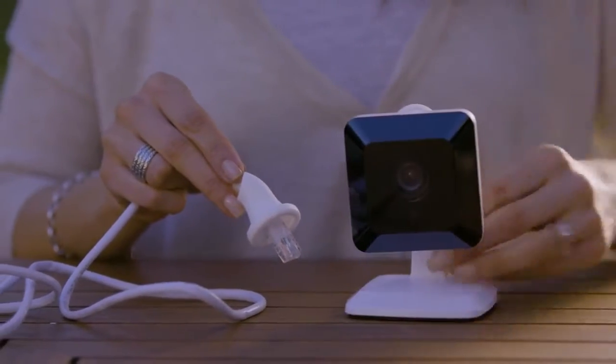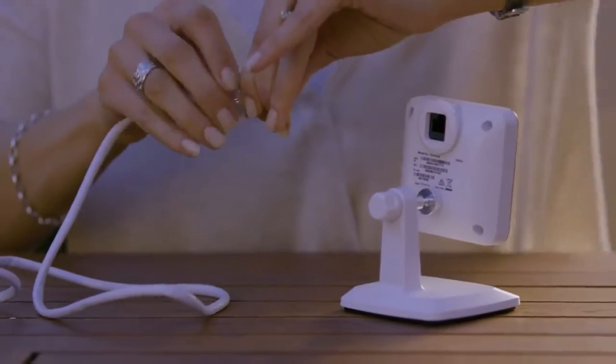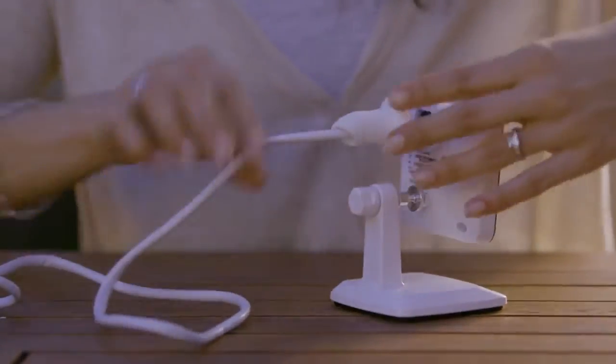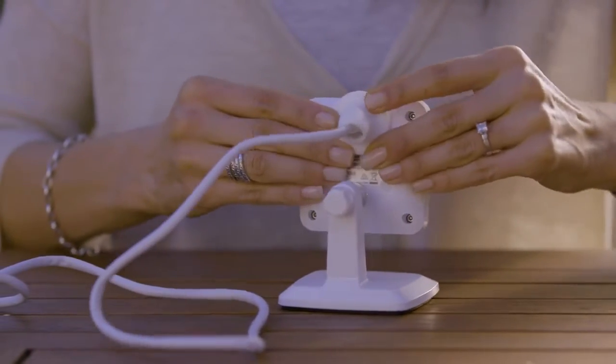Next, slide the rubber grommet over the other end of the ethernet cable, then push the ethernet cable into the back of the camera until you hear a click. You're nearly done. Slide the rubber grommet up the cable and push the edges of it over the back of the camera. This little guy will protect the plug and camera from dust.